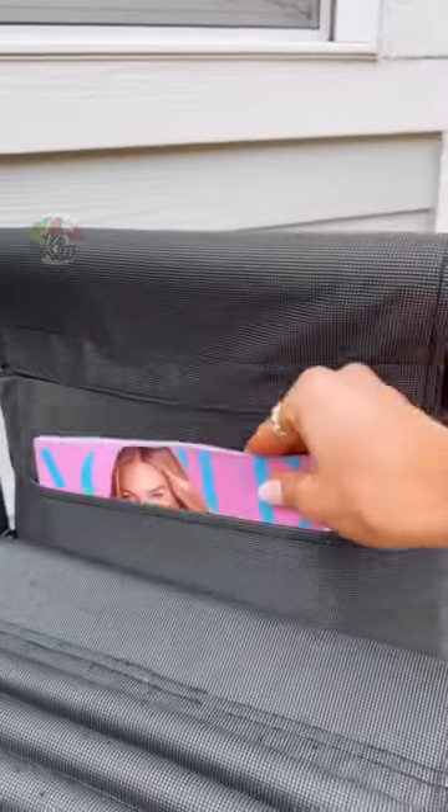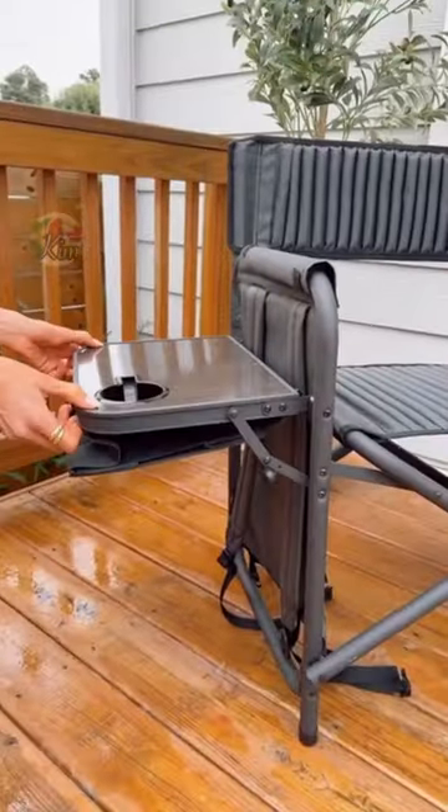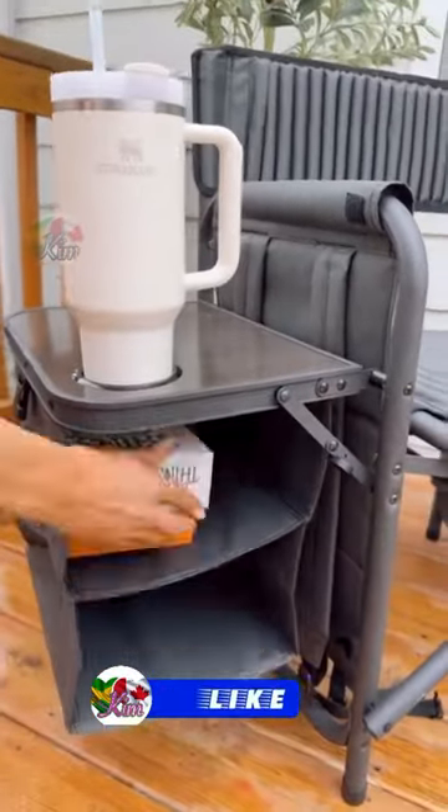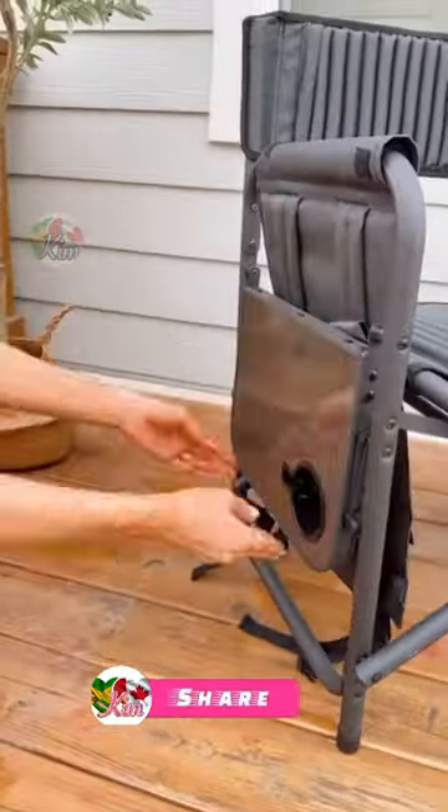The chair includes a magazine and phone holder, and the other side has a fold-out table, expandable shelves, and an umbrella hook. It's built for any summer activity and only takes a few seconds to fold up for your next summer adventure.